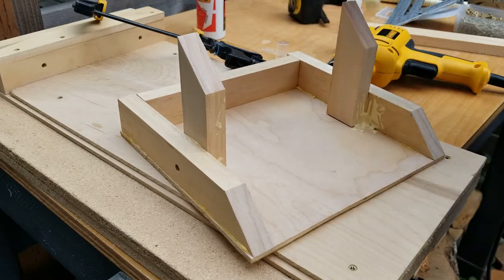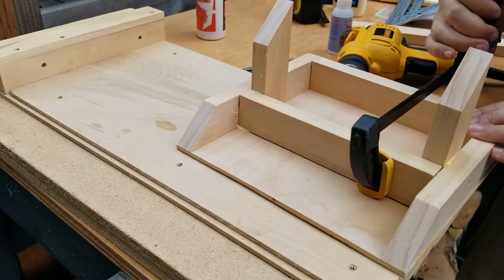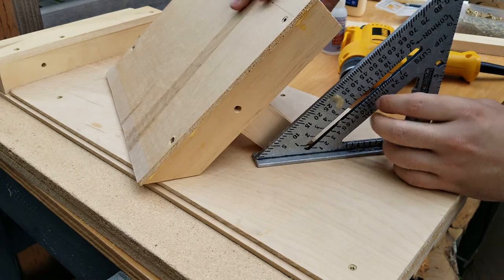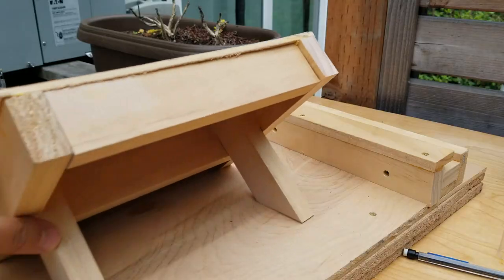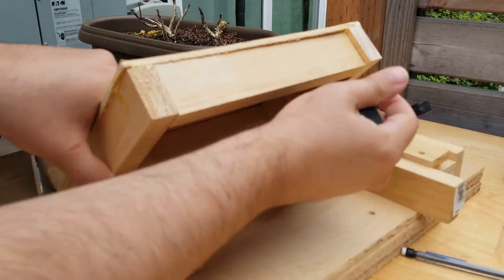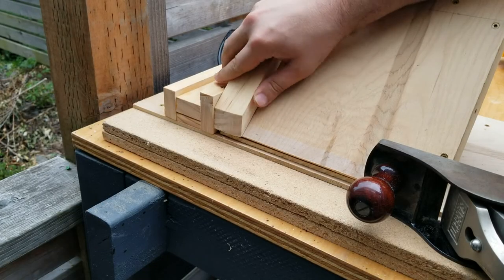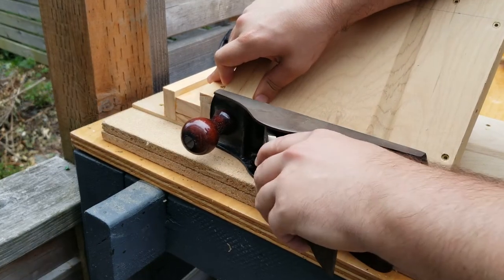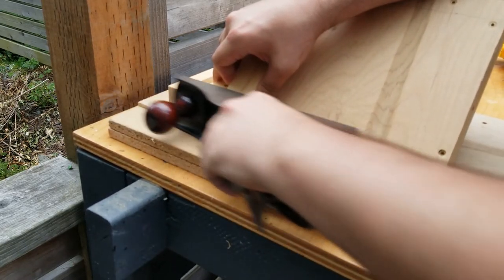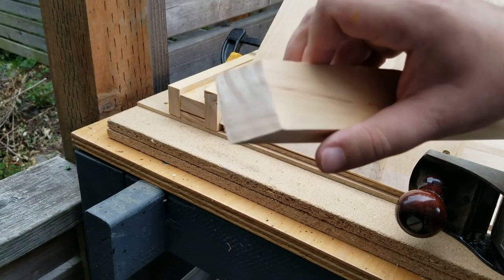I then added a brace piece to lock in the appropriate angle for the legs. Once it was done, we got very close to a 45-degree angle out of the structure. To use it, we just clamp it in place and start shooting. You can see it's taken off the high part of this angle here, so it seems to be working pretty well.